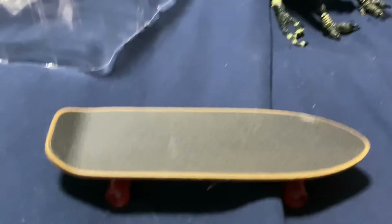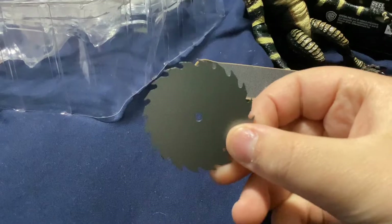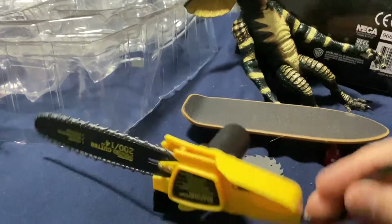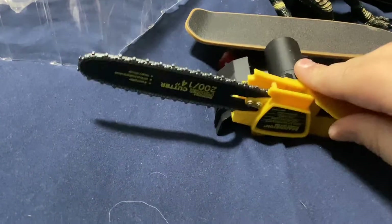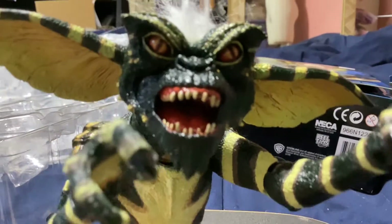For accessories, he has a cool skateboard, a razor blade that he uses in the movie, and a chainsaw that he also uses in the movie. Sadly the chainsaw can't move — it's just a prop you can give him. He's really cool. I rate this figure an 8 out of 10, mainly because I feel like it could have more accessories and the ears could move.